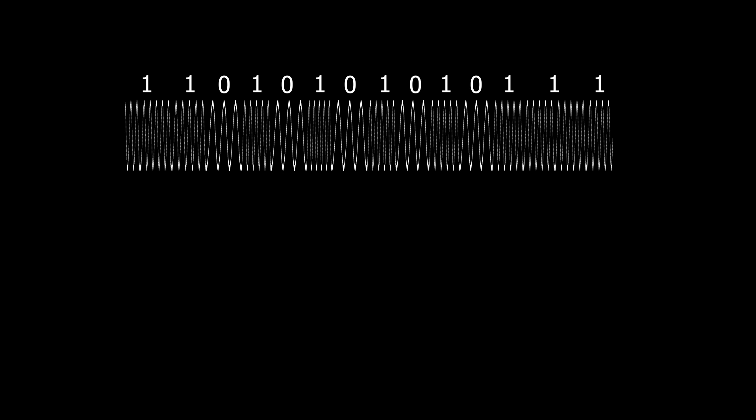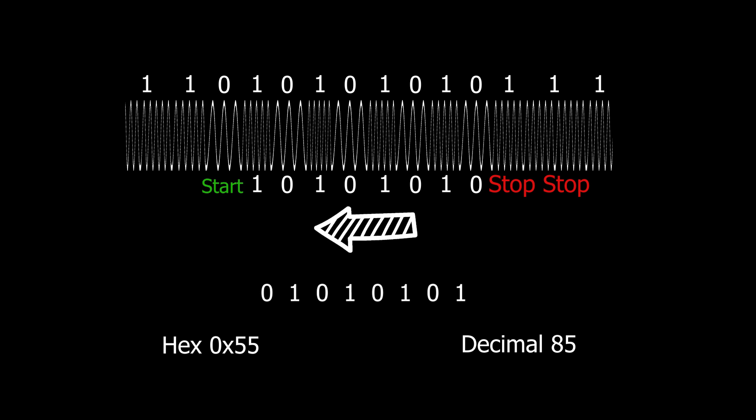A fully recorded character is a zero as a start bit, eight data bits, and then two or more ones as stop bits. Here's our full character or byte. If we remember that this comes in with the least significant bit first, we can read it and find that this character is hexadecimal 0x55, also known as 85 in decimal.